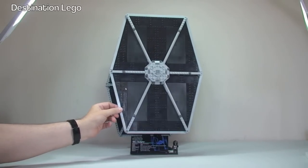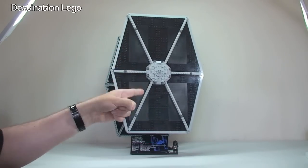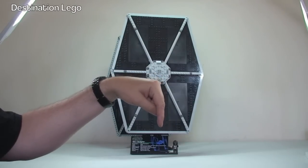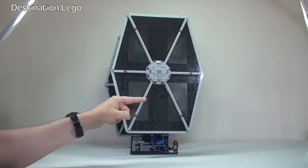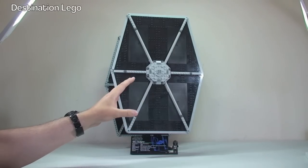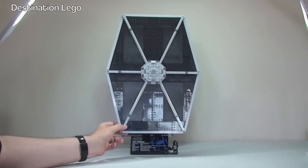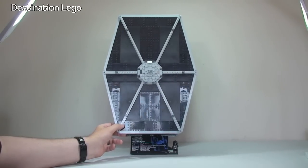I've already done an unboxing video for this set and the link is down in the description. If you're also interested in the build, if you take a look at my Instagram feed — also linked in the description — you will see each stage of the build. Each bag or combination of bags that I completed, I took photos and uploaded those onto Instagram, so if you're interested take a look at that too. If you're not subscribed to my Instagram channel, please go ahead and subscribe while you're there.